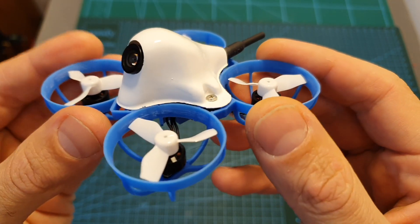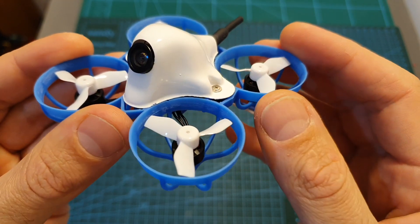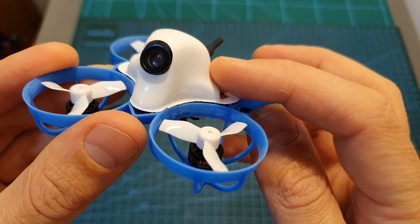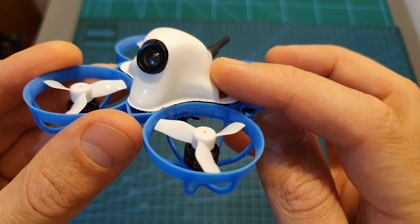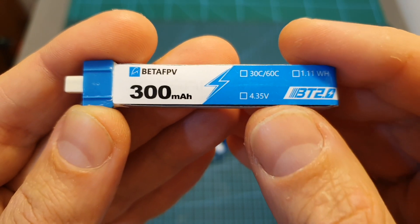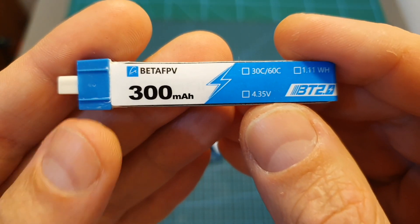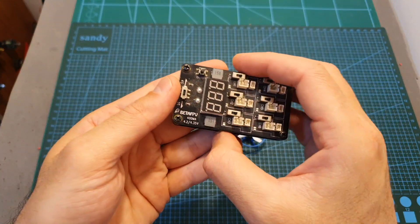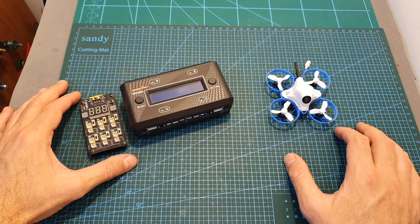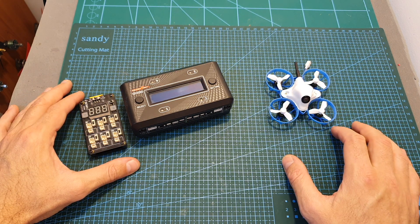In terms of durability I did crash it a few times, but the frame is very flexible and didn't break. I think the weakest part is the thin plastic canopy which will eventually break in a crash, so I hope BetaFPV will sell spare parts separately. Using the provided battery you can expect about two minutes of flight time, so I recommend getting at least three more batteries and charging them with a parallel charger. Note that a charger is not included with the Meteor 65, so I'll leave some links below.